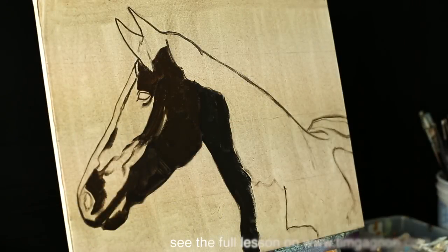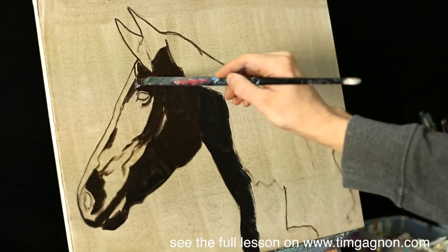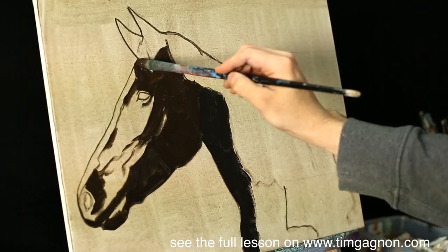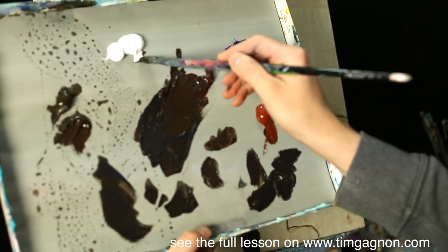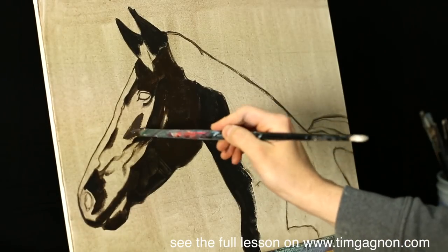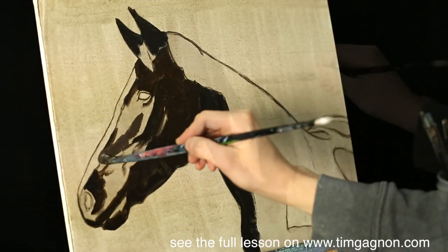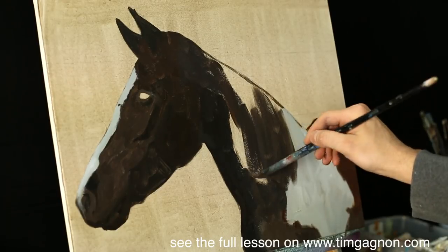A little bit of a dark streak right there, up above the eye and on the front of the forehead. I'm going to warm it up just a touch with some burnt sienna and then a little tiny bit of white, just to kind of get the overall shape going.